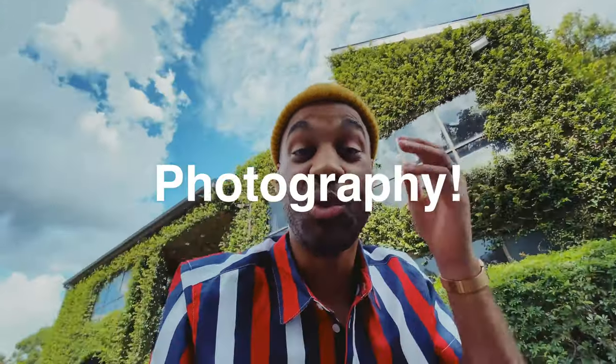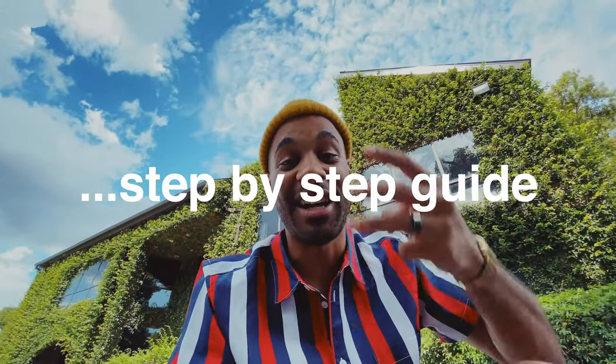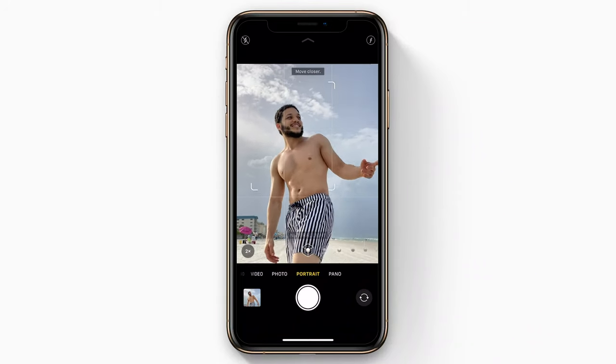One of the things that actually got me started on my creative journey was photography. And I believe it's something that anybody can learn. It doesn't have to be complicated. You don't need a ton of expensive gear to take amazing photographs. This course will give you the knowledge, the confidence, and an easy step-by-step guide on how to take the photographs that you've always wanted.